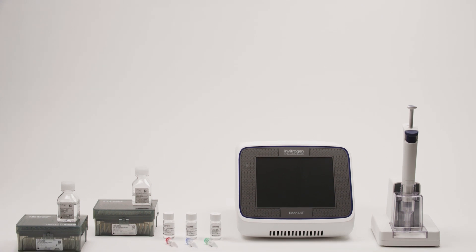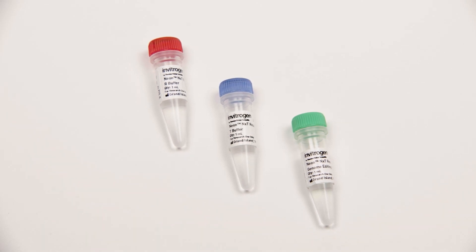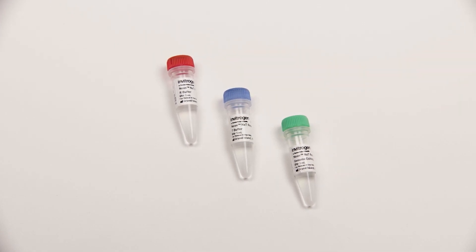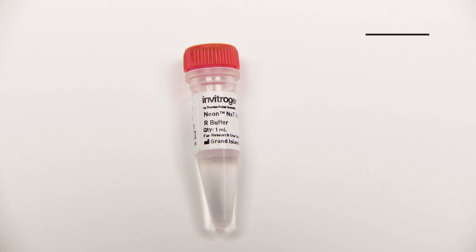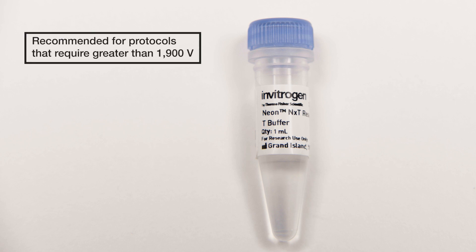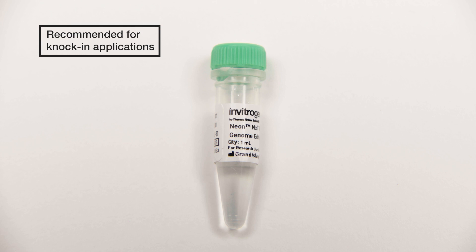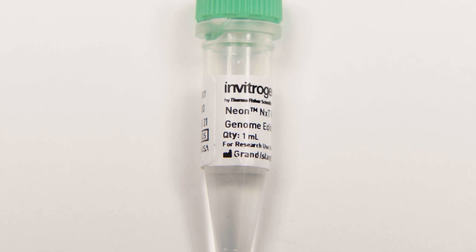So how does transfection work with the NeonNext Electroporation System? The first step is selecting the resuspension buffer appropriate for the voltage protocol you will be using. The buffer kit comprises the NeonNext Resuspension R Buffer, the NeonNext Resuspension T Buffer, and the NeonNext Resuspension Genome Editing Buffer. The NeonNext R Buffer is recommended for protocols less than 1,900 volts. The T Buffer is for protocols using voltage greater than 1,900 volts. The GE Buffer is for knock-in applications and promotes homology-directed repair, and can work with most types of cells.